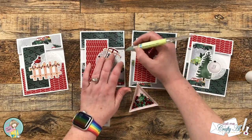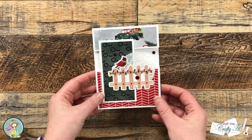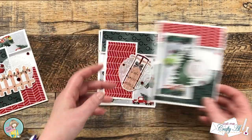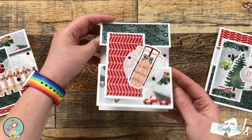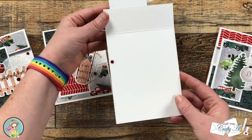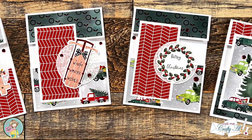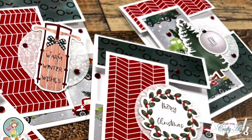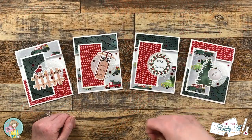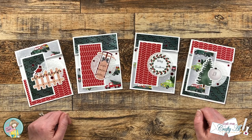Here are some close-up looks at the finished cards. I hope you enjoyed seeing how I put together this quick quartet of cards using the latest box of the month from Not Too Shabby. If you did, as always, a thumbs up is appreciated. Until the next video, I hope you're all having a crafty day — bye!